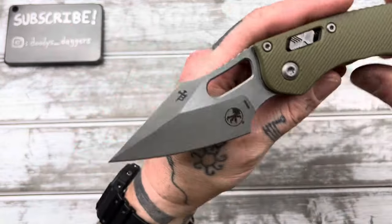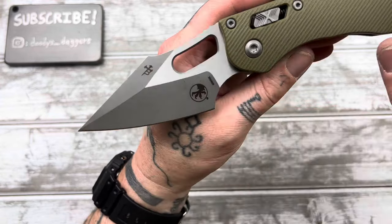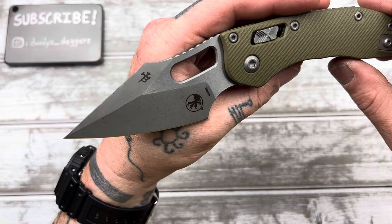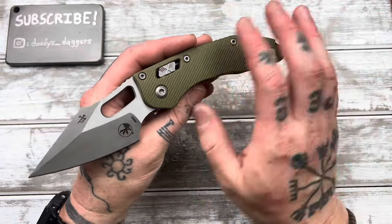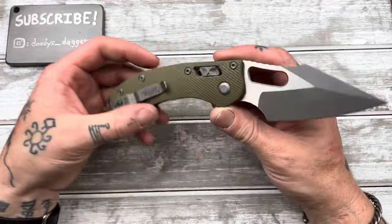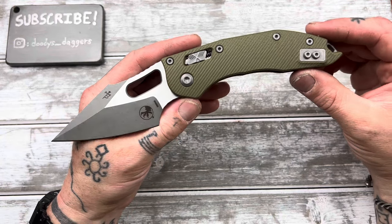I like the two-tone blade. I really like this dark stone wash on the bevels — the bevel on the swedge — and then the belt-sander satin on the flats. I think that looks awesome. They're not all like that; some of them are just full satin. I actually really dig that — it's a very cool look. I like this whole knife. This is the G10 one. Jason had gotten the aluminum one, which is probably a little nicer, but I really dig this.